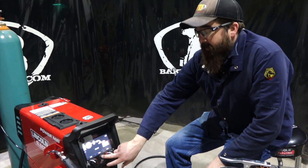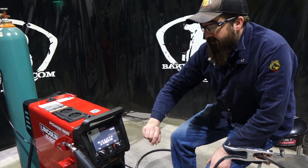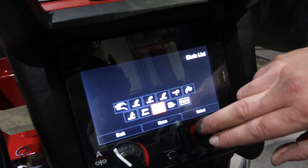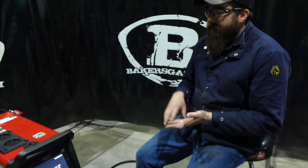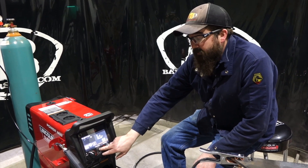Pretty neat and innovative for Lincoln. The mode list, load, and configuration settings are just used for memory settings and parameter changes. If we go back to home, it takes us back to our last process.